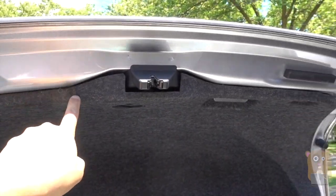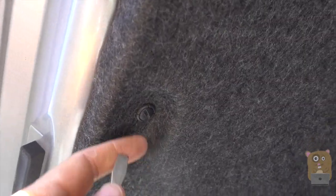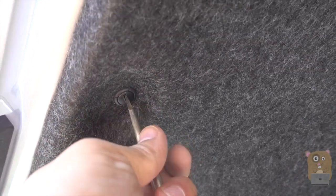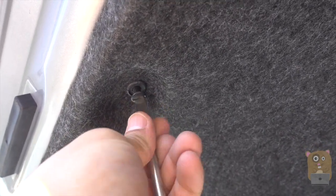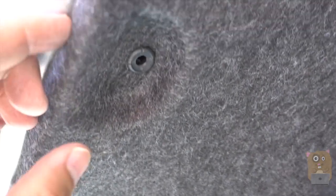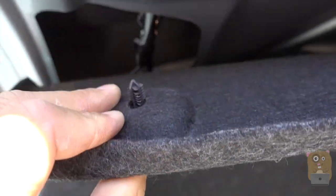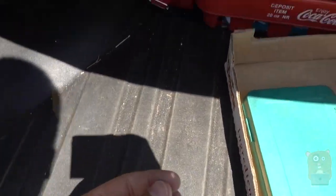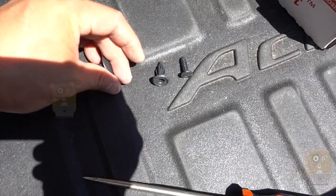Now I need to remove the liner on the top of the trunk. The reason is I want to access this cavity and run the wire through here. For my vehicle I have these plastic clips, and to loosen them just unscrew this piece with a flat screwdriver to a point where I can pull it out. Do it gently — you don't want to break these little clips. There's another one here with nothing to unscrew, so just pull it downward.